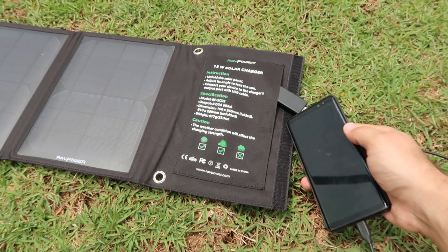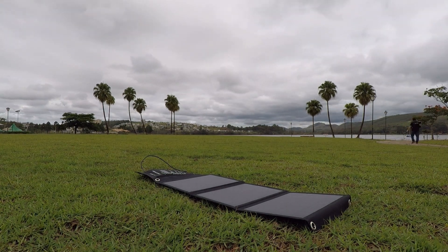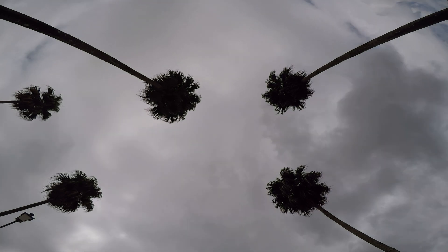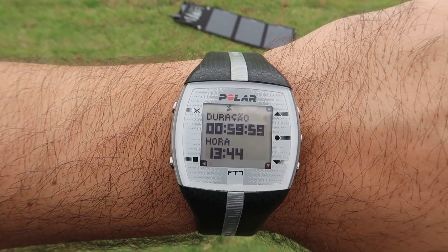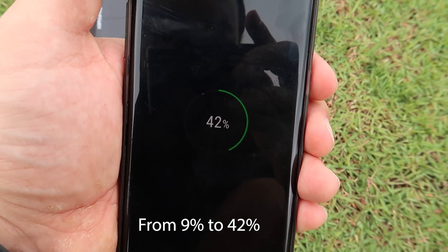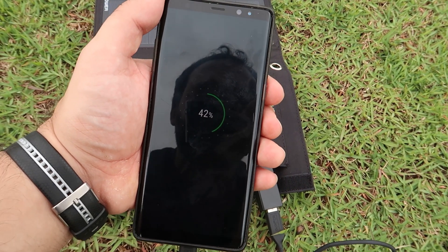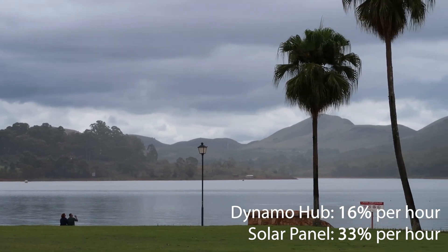The main advantage of using a solar panel over a dynamo hub is that it doesn't depend on you riding the bike. You can be charging your battery packs while having lunch, or even during the off days when you're not riding the bike at all. But that doesn't mean anything if it doesn't perform well. After that full hour, I checked the battery level on the phone and it was 42%. Even on a cloudy, overcast day, the portable solar panel was able to charge the phone by 33%, roughly twice as fast as the dynamo hub.